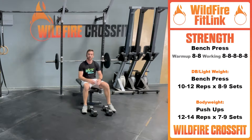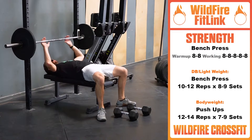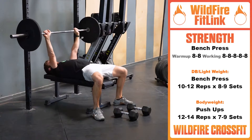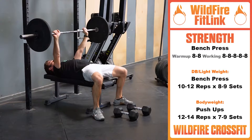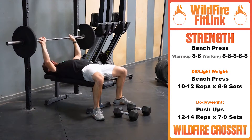All right, team — time for that pump session. We got bench press, five sets of eight. We're setting up nice: feet on the floor, butts on the bench, back is on the bench, nice and tight. Grab a nice position with our barbell, pressing all the way up, driving to the top every single time, right to the chest. Pressing up for eight.